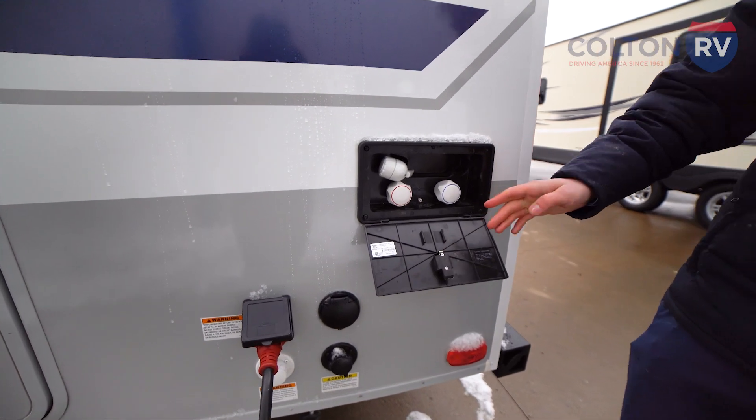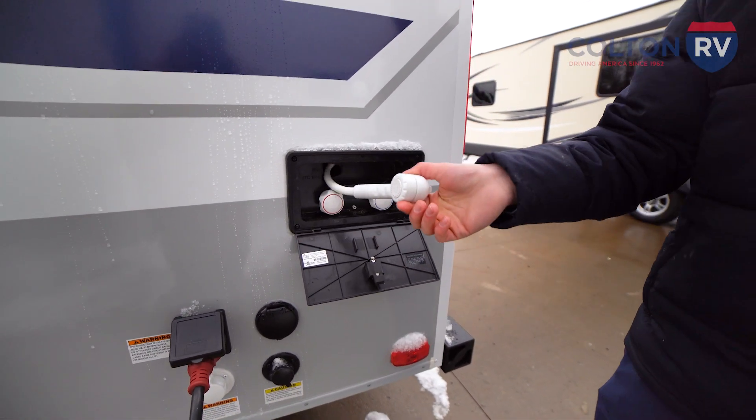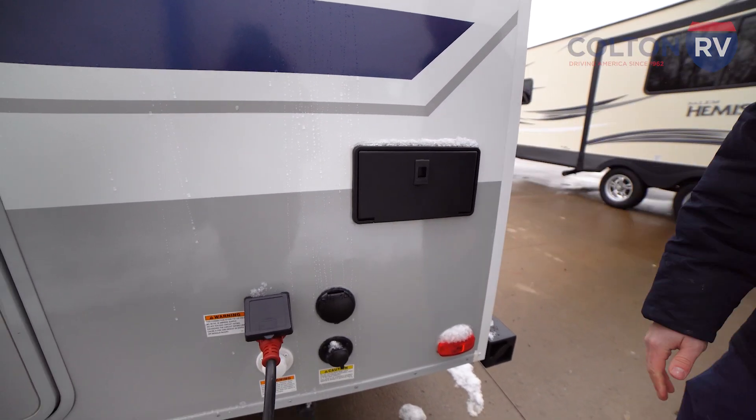We have an outdoor shower location here with hot and cold water, and your hose just pulls right out. Great for washing off your feet, dogs, bikes, grandkids — whatever you've got to do.